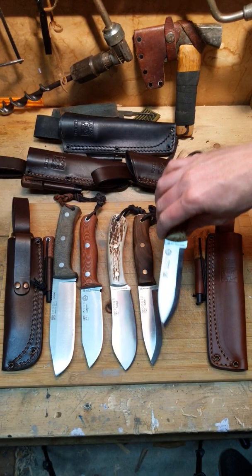On the Ember, I just knocked down the guard a little bit and put a little choil in there too. Both of them perform just a little bit better now. Anyways, give me your opinion on your top choice.